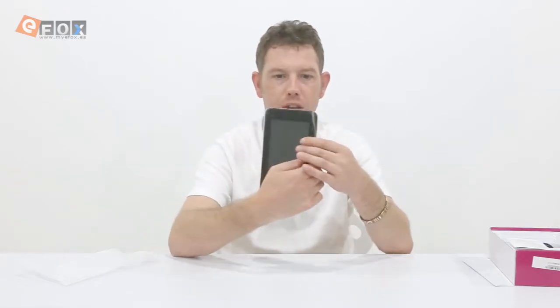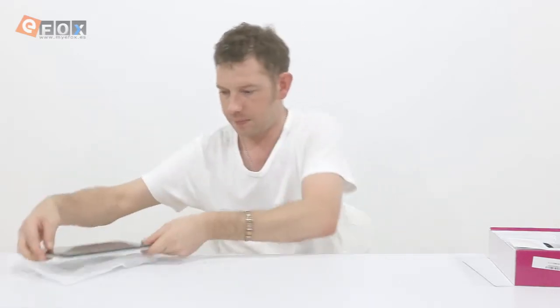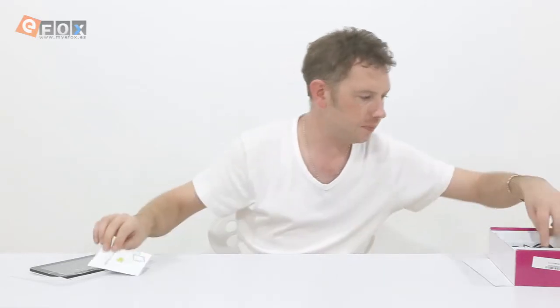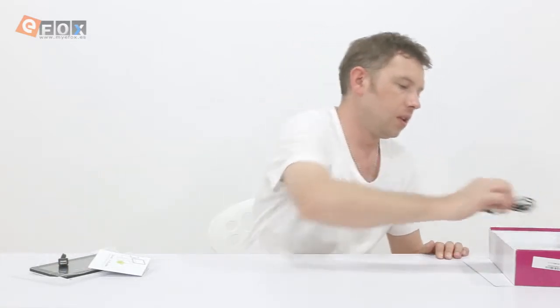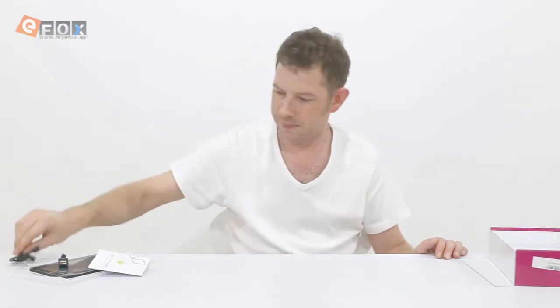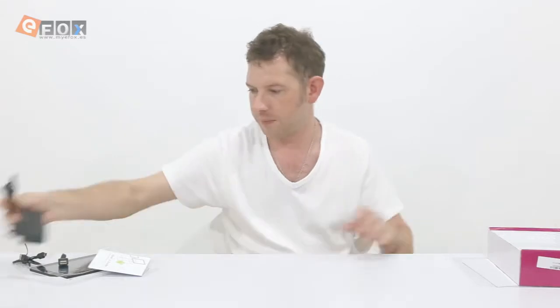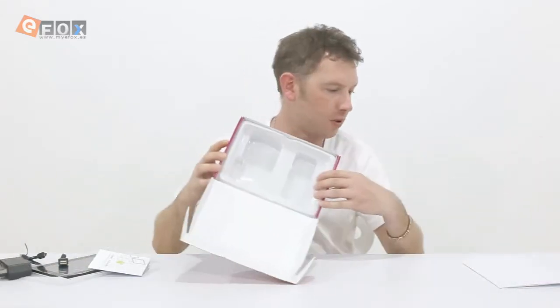Also in the box you get a user guide, a mini USB to female USB adapter, a USB to mini USB cable, and a charging cable. That's pretty much the box empty.